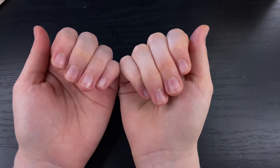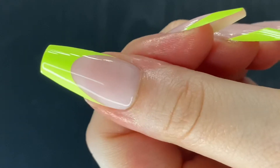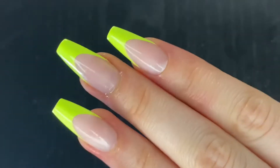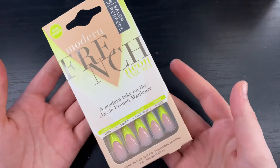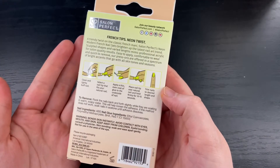Hey guys, welcome back to another video. I'm going to show you how I went from these to these. This is a five dollar press-on set that I got from Walmart — it's definitely looking a lot like 'in Walmart we trust.' This is the box it came in; it's a typical French set but with a cute little neon twist to it.